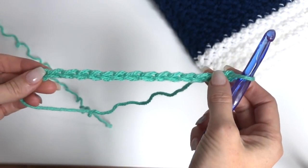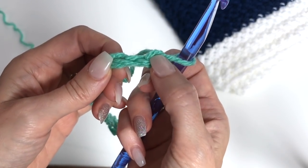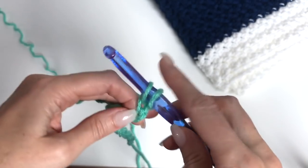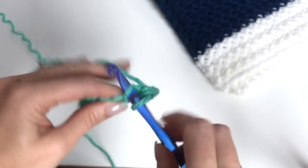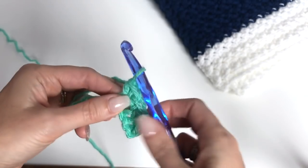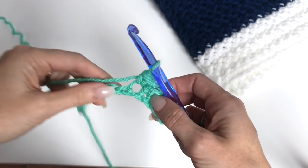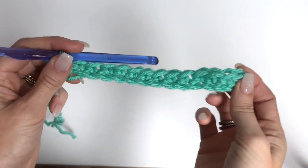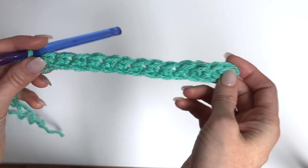Our first row is quite simple — we're just going to work a single crochet in every chain across. We'll start in the second chain, skip the first chain, and work a single crochet: push through the chain, pull up a loop, yarn over, pull through 2. Work single crochets all the way across — you'll have 14 stitches. For the full blanket, you'll have 178 stitches. Make the swatch to check your gauge.